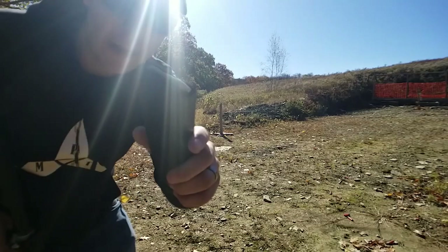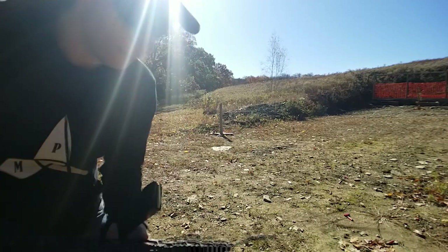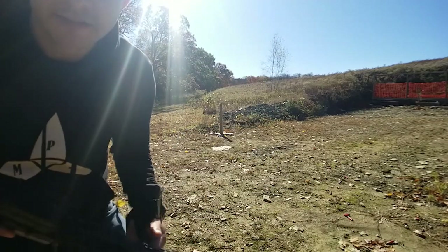We're going to do a one-round test with the .350 Legend through our Hades Hybrid Muzzle Device and see how it does.